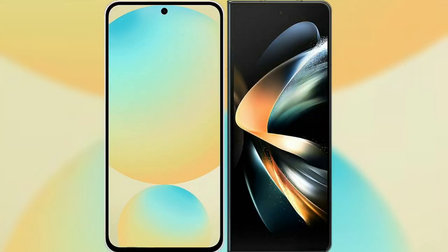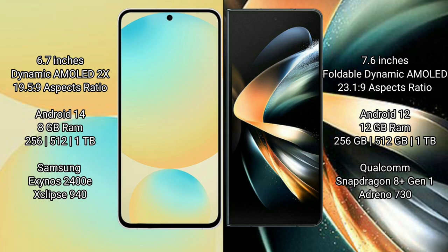I will compare the new Samsung Galaxy S24 FE with Samsung Galaxy Z Fold 4. The Samsung Galaxy S24 FE features a 6.7-inch dynamic AMOLED display and runs on Android 14, while the Samsung Galaxy Z Fold 4 features a 7.6-inch foldable dynamic AMOLED display and runs on Android 12.